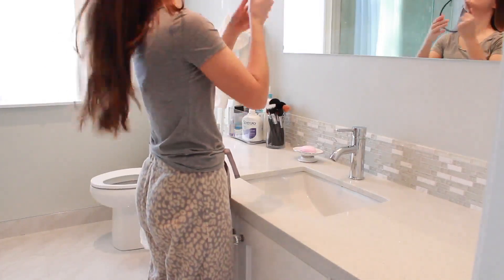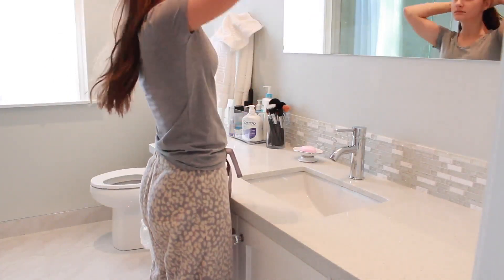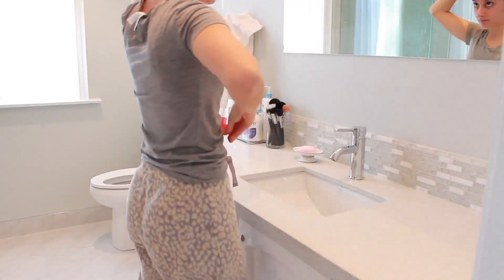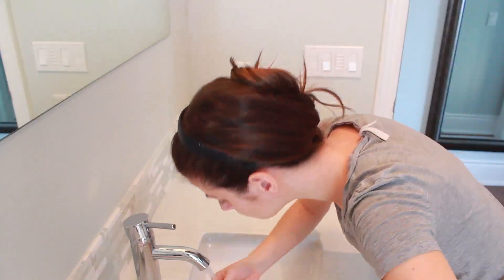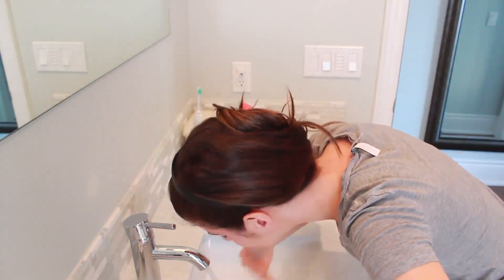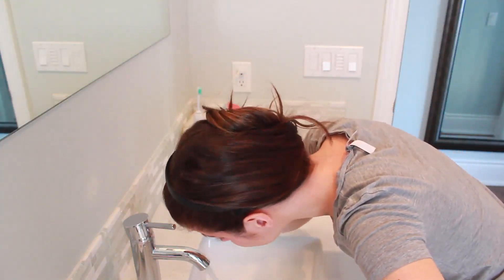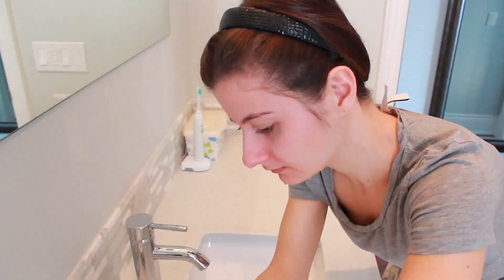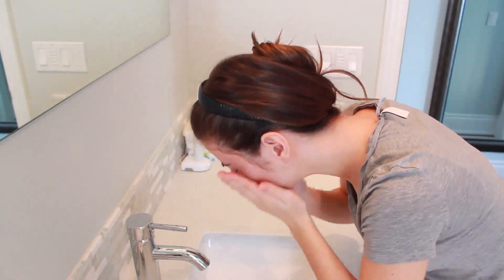Next I walk into my bathroom and I start getting ready for the day. I use a headband to push back my hair and then I just clip the rest of it out of the way to make sure that I don't get it wet while washing my face. I'm using some warm water to wash my face, and I use the Spectro Face Cleanser and then massage it into my skin.